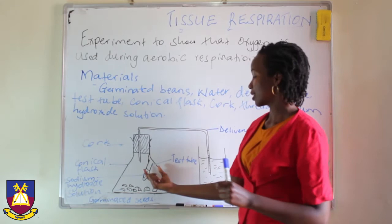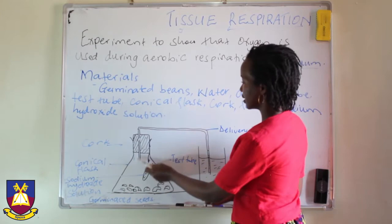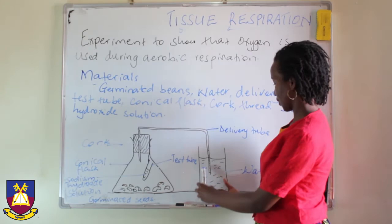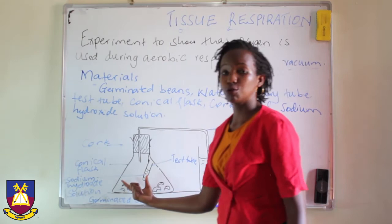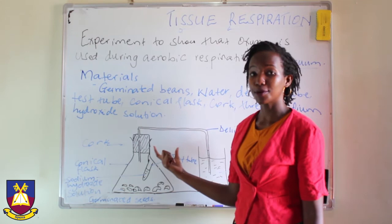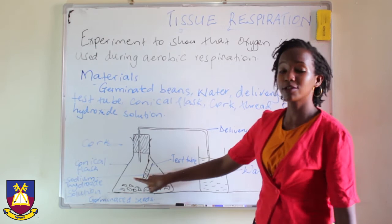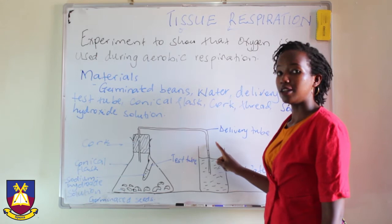Now, that creates a vacuum. This vacuum — remember we have a delivery tube on this side — causes water to move from this trough through the delivery tube in a bid to attempt to fill up this vacuum. And that causes a rise in the water level within the delivery tube. That proves that oxygen is used up for respiration, because being used up causes a vacuum and water moves up in a bid to fill up that vacuum, resulting in an increased level of water within the delivery tube.